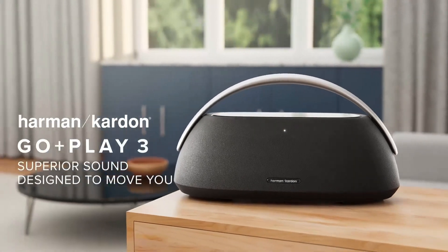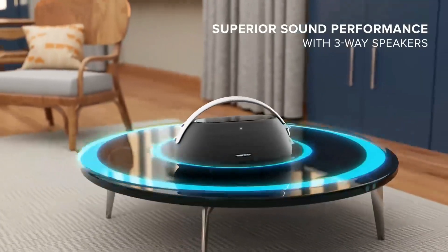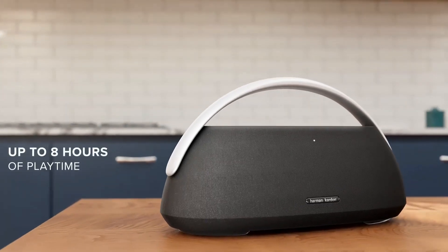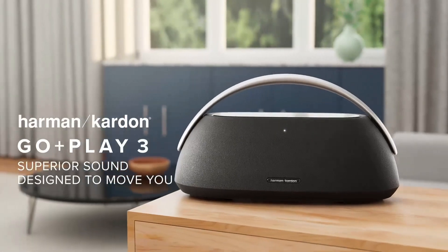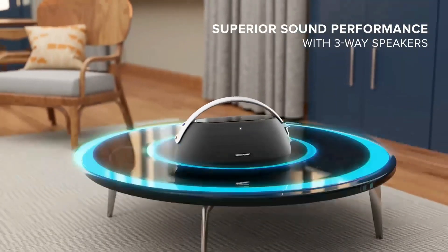Combining meticulous craftsmanship with exceptional audio quality, meet the Harman Kardon Go Plus Play 3 Bluetooth speaker. Reimagined inside and out, this new portable speaker takes the renowned Go Plus Play line to new heights while honoring its rich heritage.